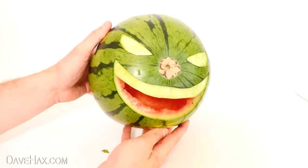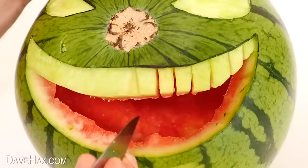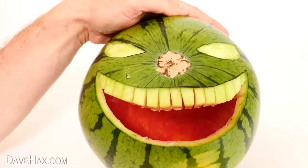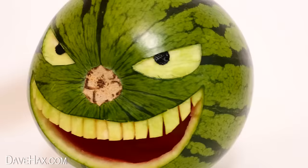Once it's all off we can start carving in the teeth — I just cut a little gap in between each one and worked my way across. It's looking great. The final thing I'm doing is using some black acrylic paint to paint in some pupils in the eyes. And there it is — it looks brilliant.